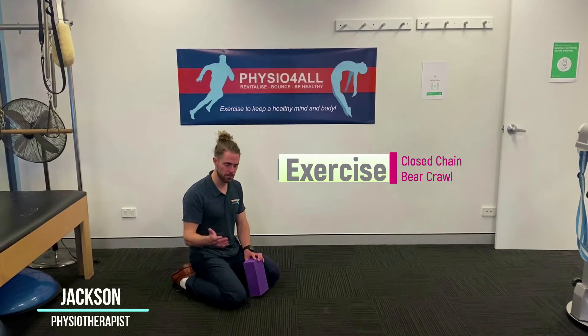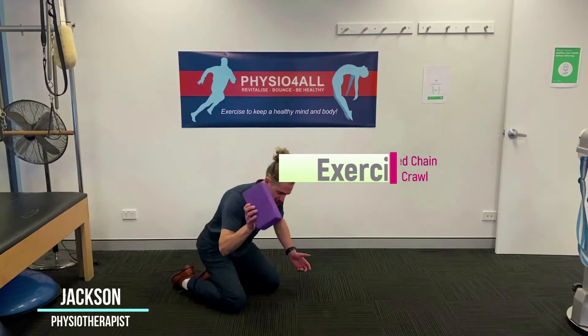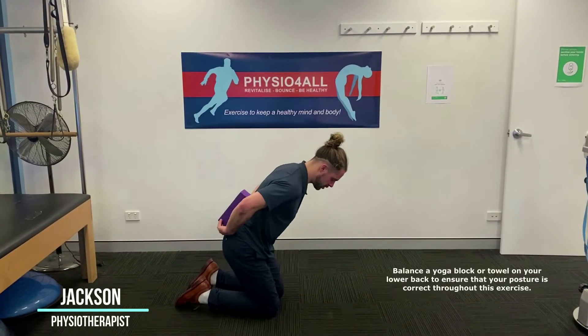What it is is a bear crawl, and all you need is a yoga block or a pillow — this is just going to hold us accountable to make sure we're doing it properly.